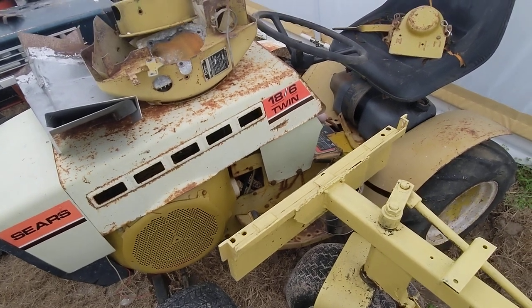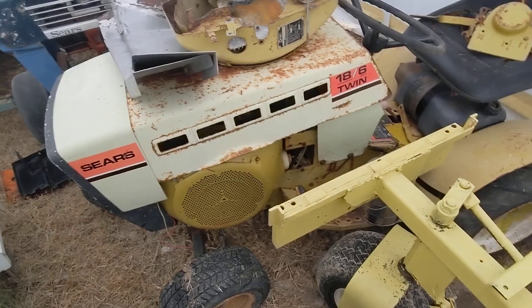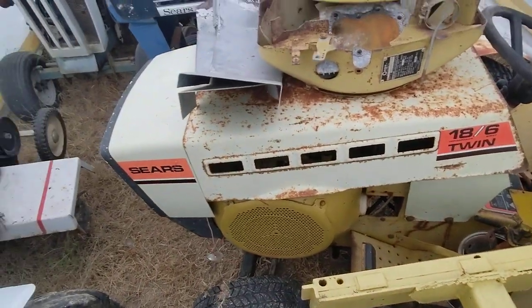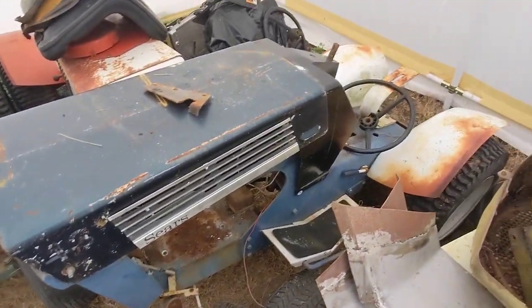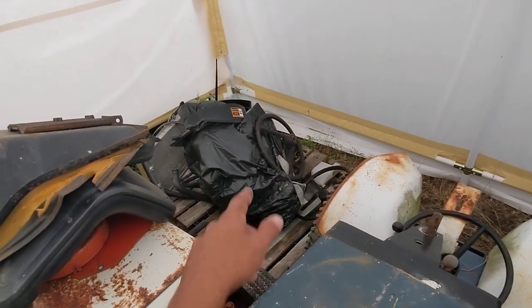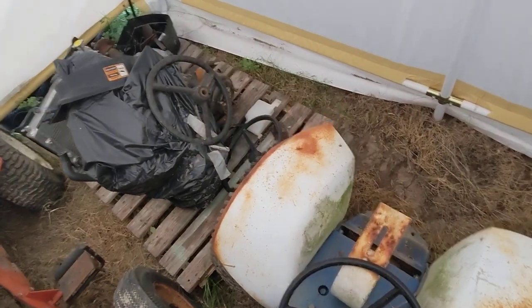First things first is this 18-6. I'm pretty much going to put a Vanguard V-twin 18 horse in here, just like the last two I did, unless this Onan works — but I kind of doubt it. The Super 12 is going to be a restoration coming up. Part of the dilemma with the forklift is it got a different engine, so here's the old engine from it.